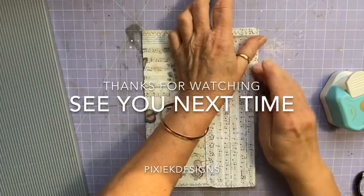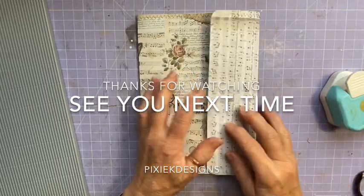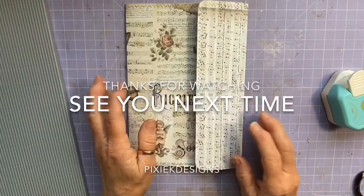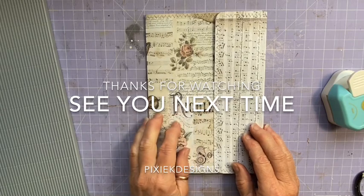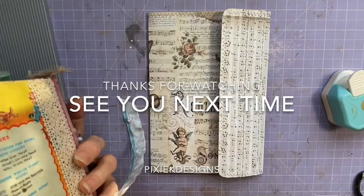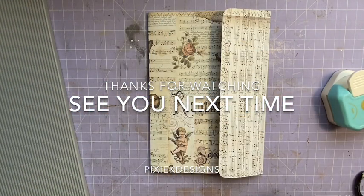The other thing I probably should have done — depending on how you want to close this — is done your closure first, but I always forget to do that. Sometimes I prefer to look at it and think about how I'm going to do it. I can still put a disc there with a brad, and a disc there with a brad, and do a string — or what I did in here: just a brad with a round circle that you flick under. Anything will do.